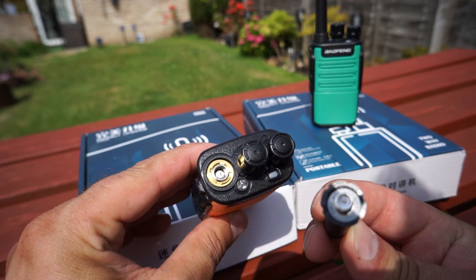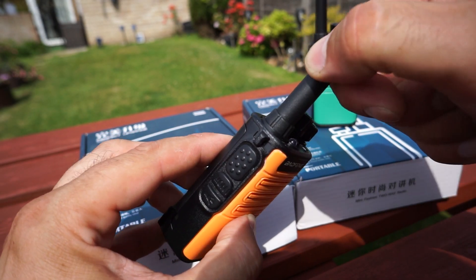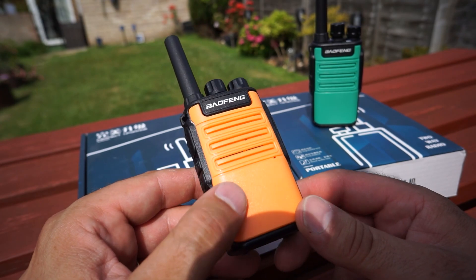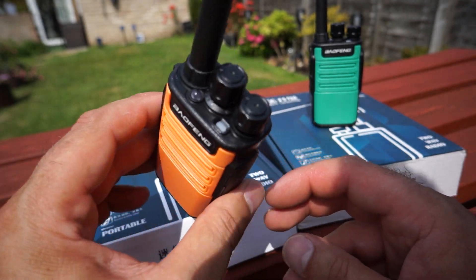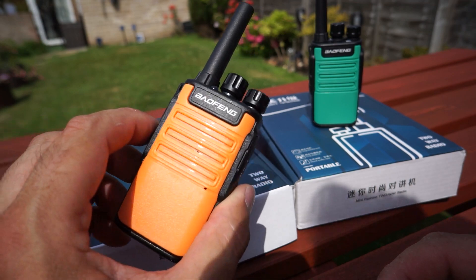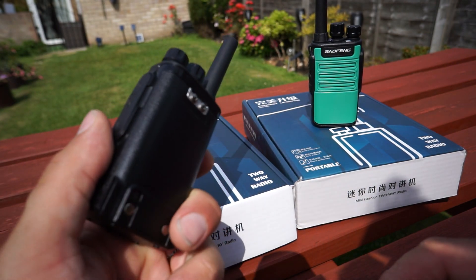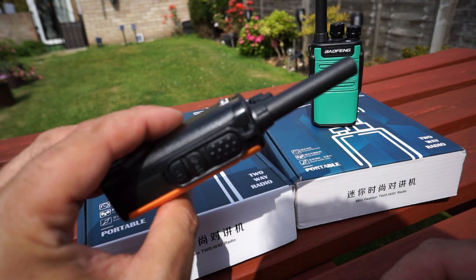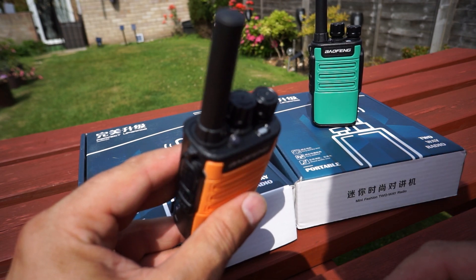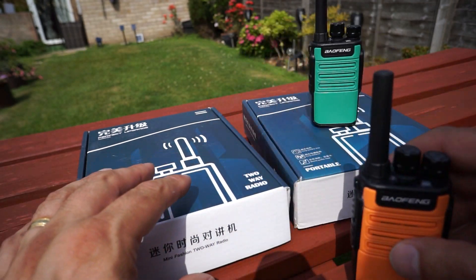It's just a single band radio, nice and easy to use. I believe they're based on the BF-888, which has been out for quite some time — these are like a rehash of those because they actually use the same programming software. If you want to program one of these up, just use the BF-888 software, or preferably use CHIRP. I use CHIRP because I don't want hundreds of different programs on my computer, and a lot of the time the Chinese software isn't that good — it's in broken English and sometimes you have to work out how to switch it from Chinese to English.